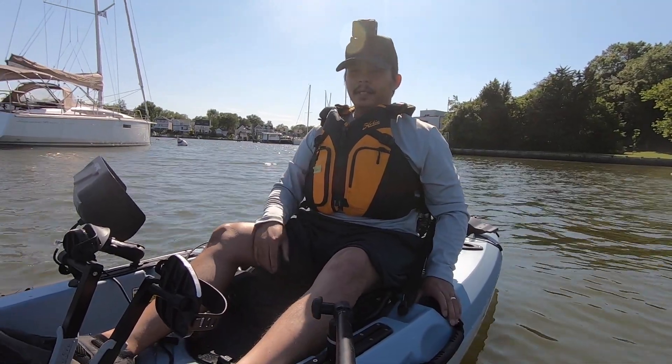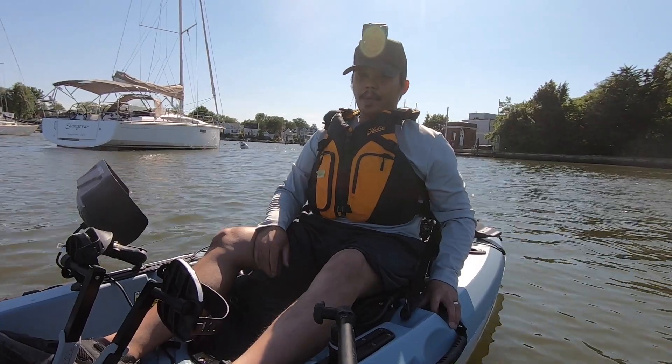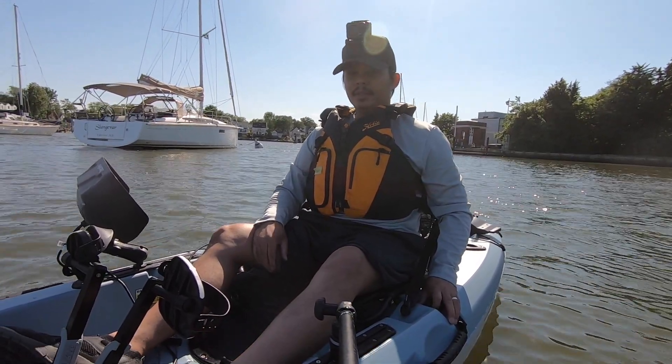Hey, what's up guys? I'm Tommy and welcome to Tommy Tech Outdoors. Today I'm going to be doing a demo of the Hobie Passport 10.5, so stay tuned.